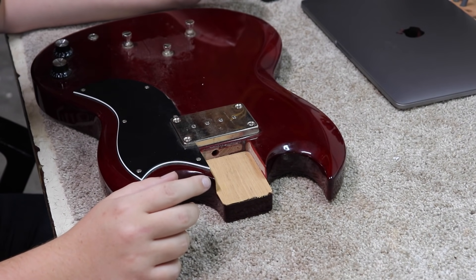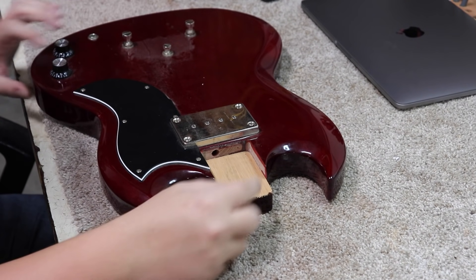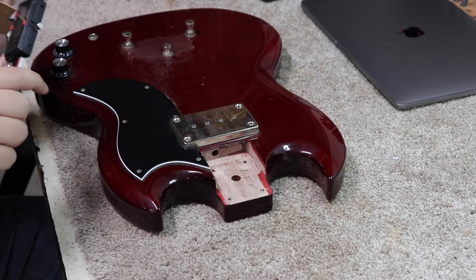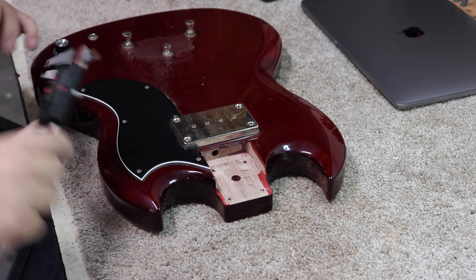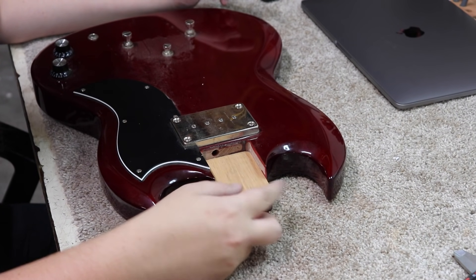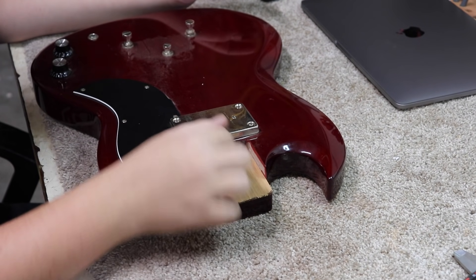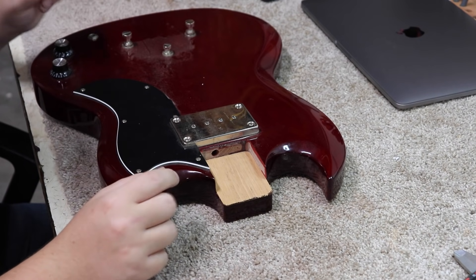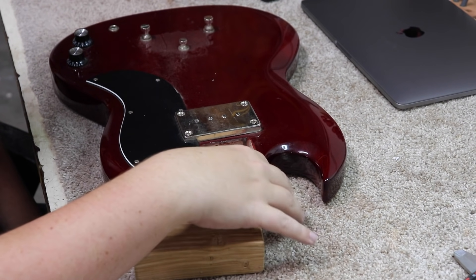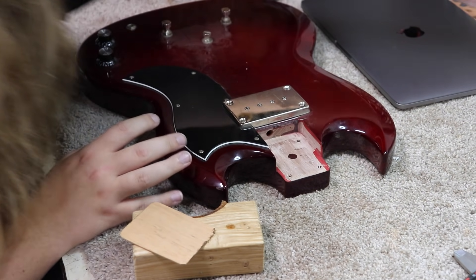Now what I'm going to do is make it a wedge, more or less. I'm going to leave the full height at the back — this is only about 50 thousandths — and taper it down to basically nothing at the front. I think I'm going to do that with a chisel, or do this by hand with a finger plane and some sandpaper.